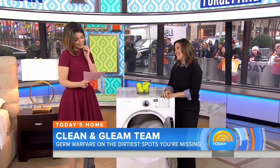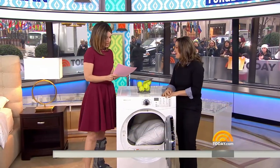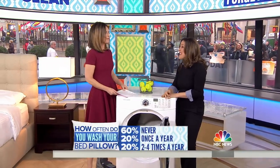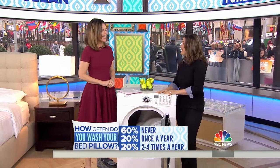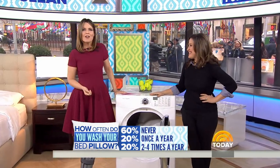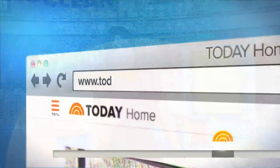Make sure the tennis balls are clean, obviously. A Today.com survey asked how often people wash their bed pillows, and 60% said never. For more of these tips and information, just go to Today.com.